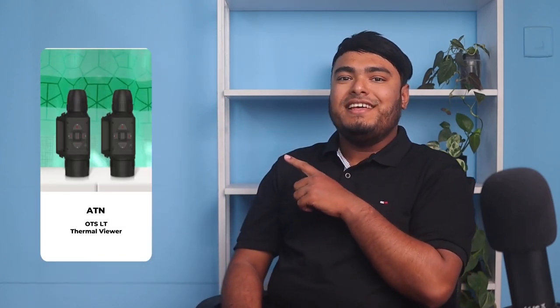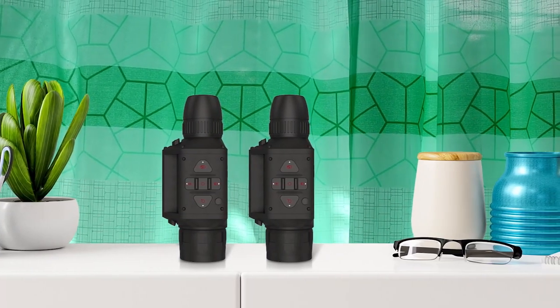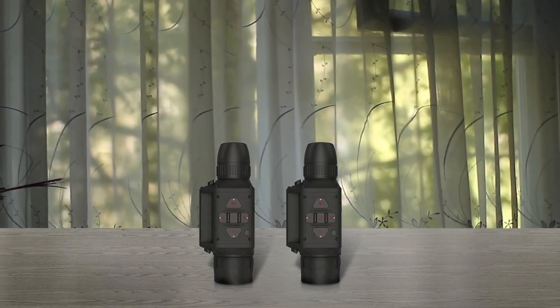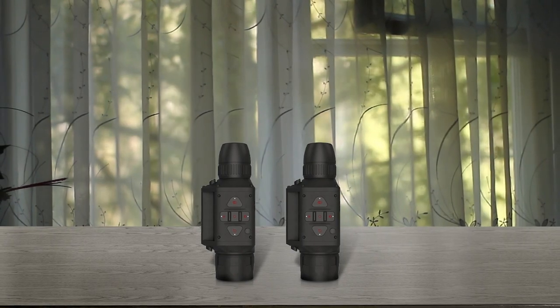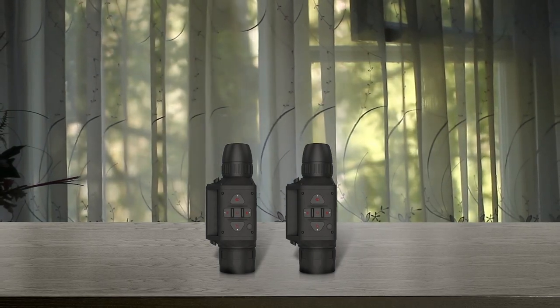The ATN OTS LT Thermal Viewer is an excellent thermal monocular that has been redesigned for compactness and lightweight use. This device has a long-lasting battery life of 10 hours plus and easy-to-use controls. It is equipped with an Obsidian LT Core and cutting-edge sensor, which produce sharp and crisp infrared monocular images in white-hot or black-hot. The ergonomic design makes it comfortable to use, while its USB Type-C port allows for easy charging. Pros: simple operation, comfortable to hold, easy-to-navigate menu, clear focus.